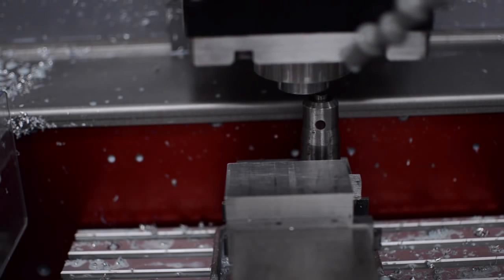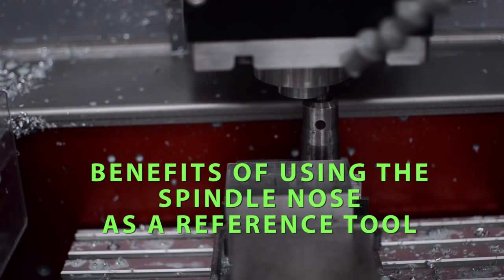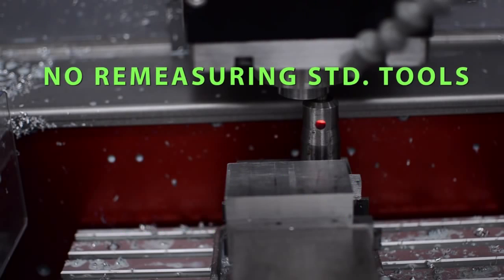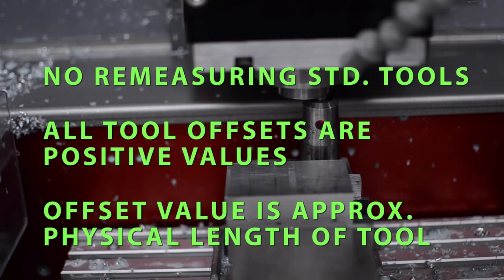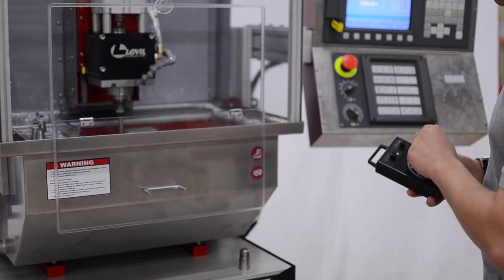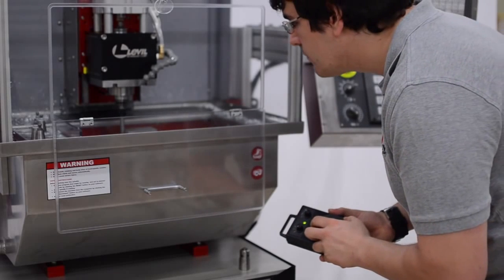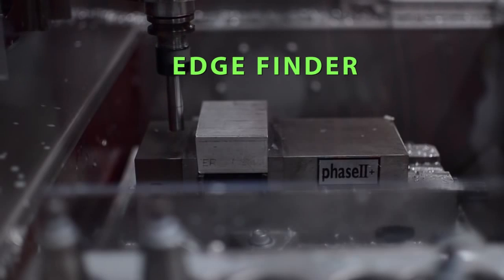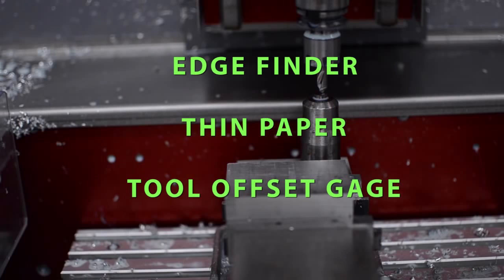In this example, the spindle nose is used as a reference tool for tool length measurement. The benefits are there is no need to measure the lengths of standard tools for each new job, and all tool length offset values are positive and easy to correlate with the physical length of the tool, reducing operator confusion. Job setup only requires a few inexpensive instruments: a low-cost edge finder, a thin piece of paper, and a tool offset gauge.